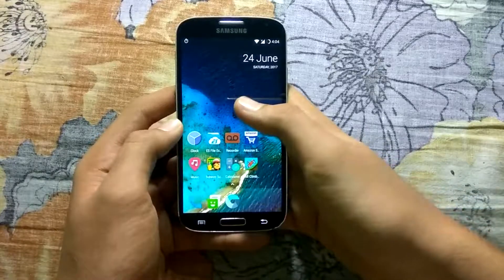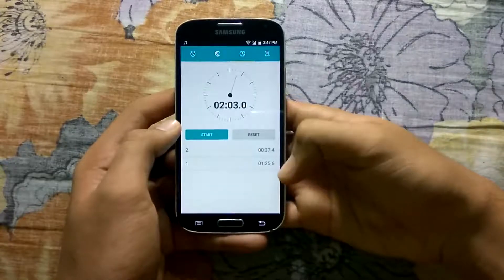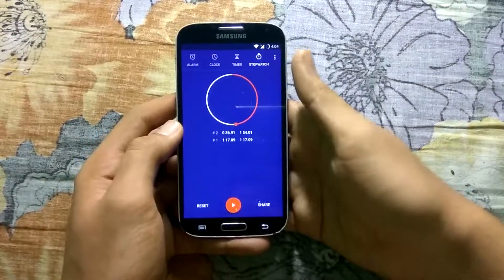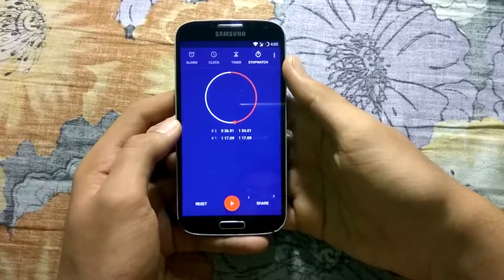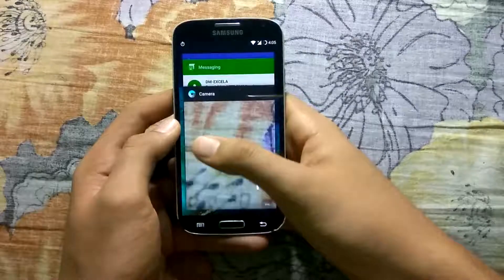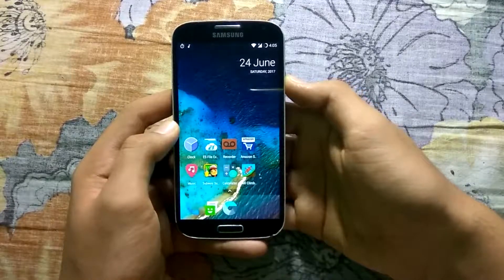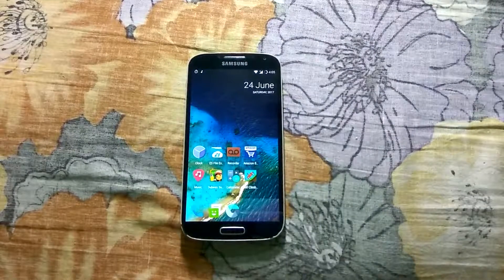Let's compare. As you can see, 2 minutes and 3 seconds in the XOSP ROM, whereas 1 minute and 54 seconds in the Resurrection Remix ROM. Resurrection Remix ROM is definitely faster than XOSP ROM, but XOSP ROM is smoother. There are some unusual bugs in the XOSP ROM, like the hotspot is not working and you will not be able to use the ShareIt app. That's it for this video, guys. If you like my video, please give it a thumbs up and subscribe to my channel. If you want me to cover any other speed test videos, please let me know in the comment section below. Thanks for watching.